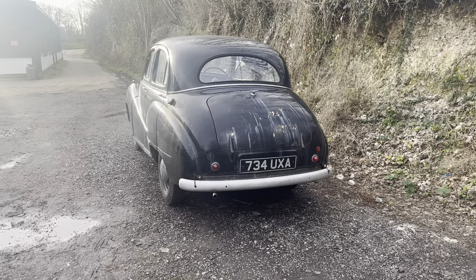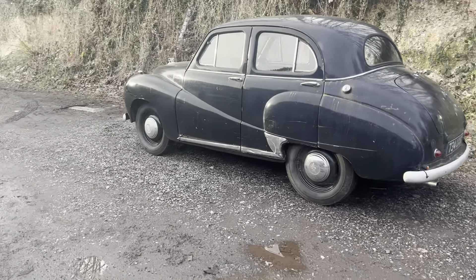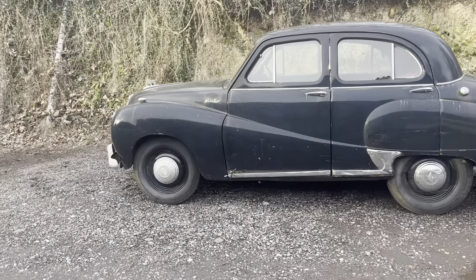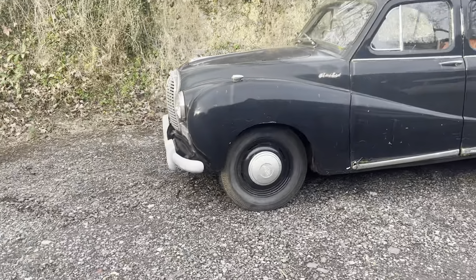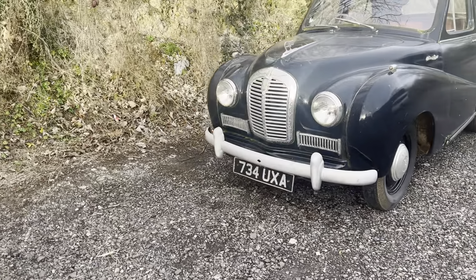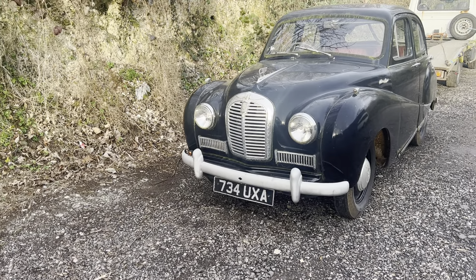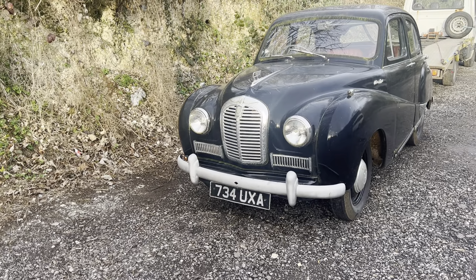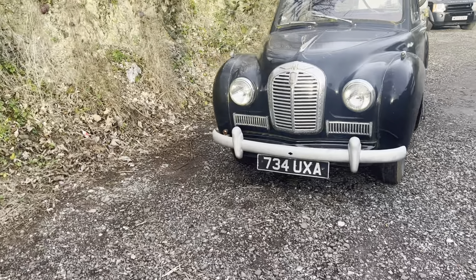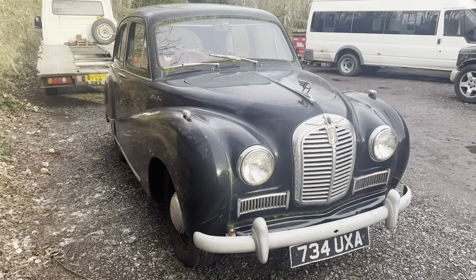So this one, even though it's actually registered in 1956, is actually an A40 Somerset. Now the Somerset was created between 1952 and 1954, and then by 1956 they'd moved over to another car called the Cambridge. The car this one replaced was actually the Devon, which did look a lot more old-fashioned — not with these wonderful flowing lines.